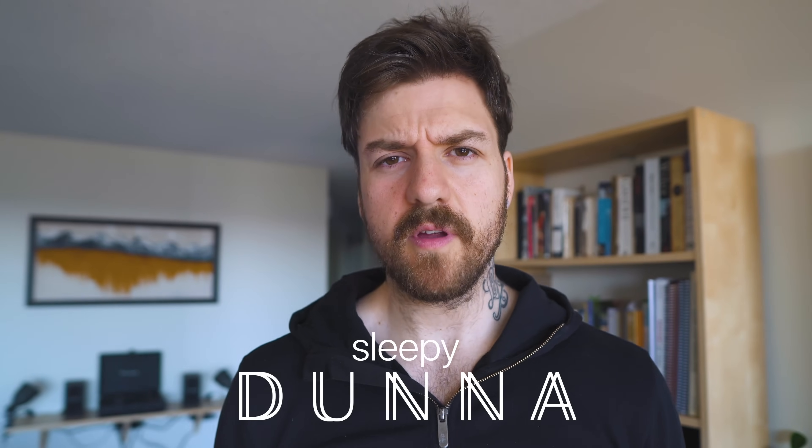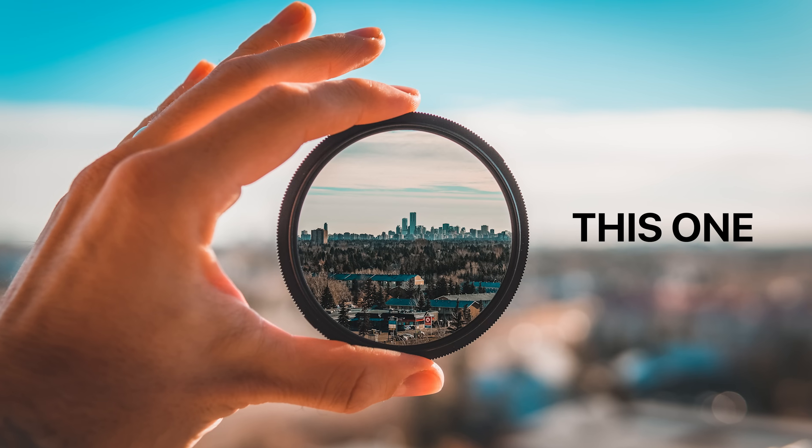Good morning, Donna here. Today we're going to talk about how I did that effect on my thumbnail from a couple of weeks ago, where I held up the filter and it was clear in the middle and blurry everywhere else.